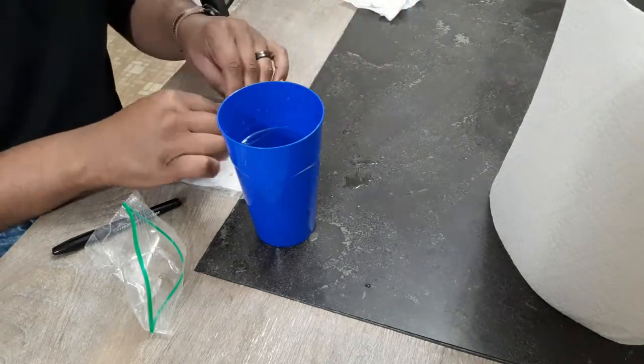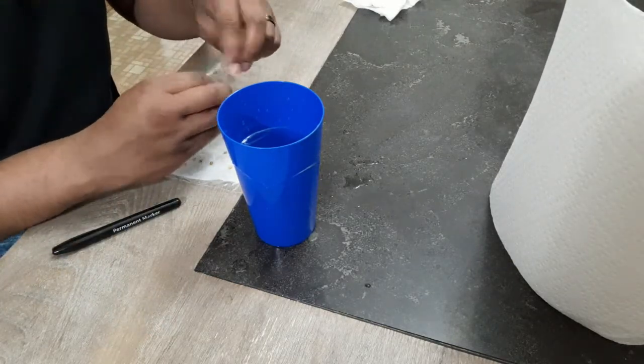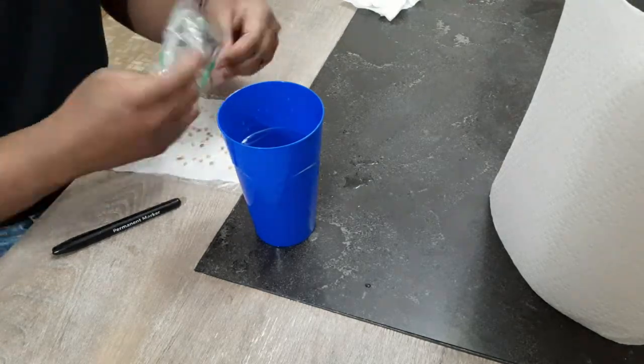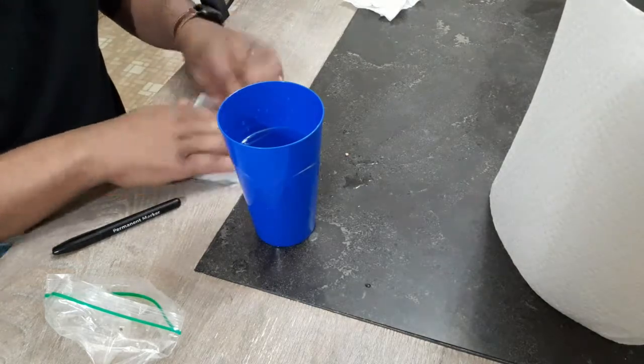If you are using seeds that have a hard shell, you want to actually break open a little portion so that the water and moisture can go inside of the seed.